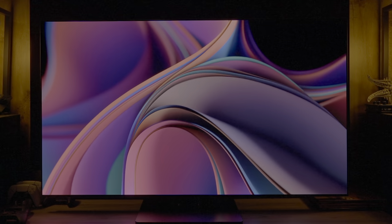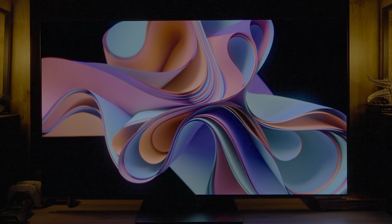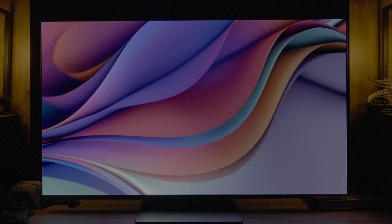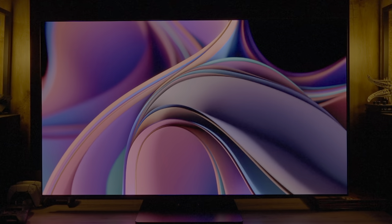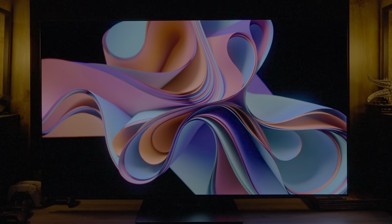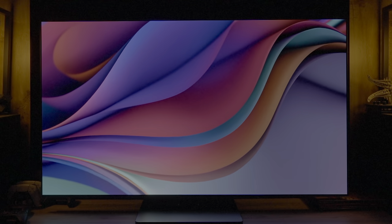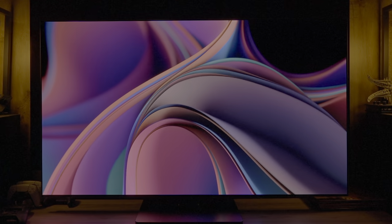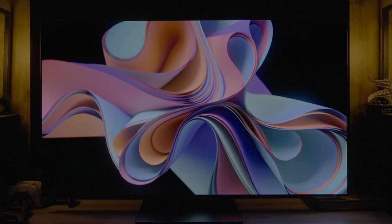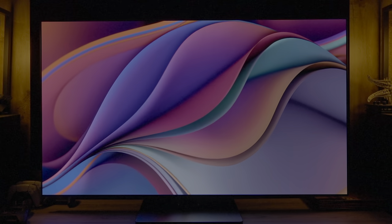This is LG's G3, their flagship OLED for 2023, and this is probably the hardest TV review I have done. It's not that the TV isn't an improvement over previous models, but it does a lot very well and is very surprising in how much the performance increased over last year. However, while the G2 last year was my pick for best premium TV at a large size, I don't feel that LG did enough this year to maintain that position.